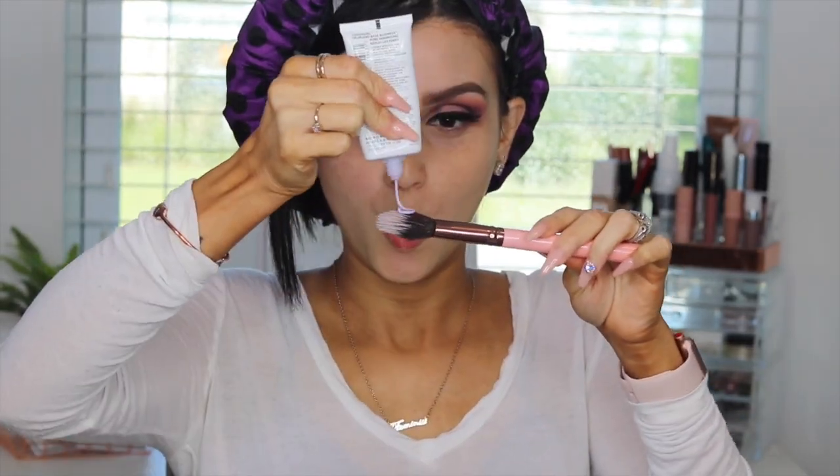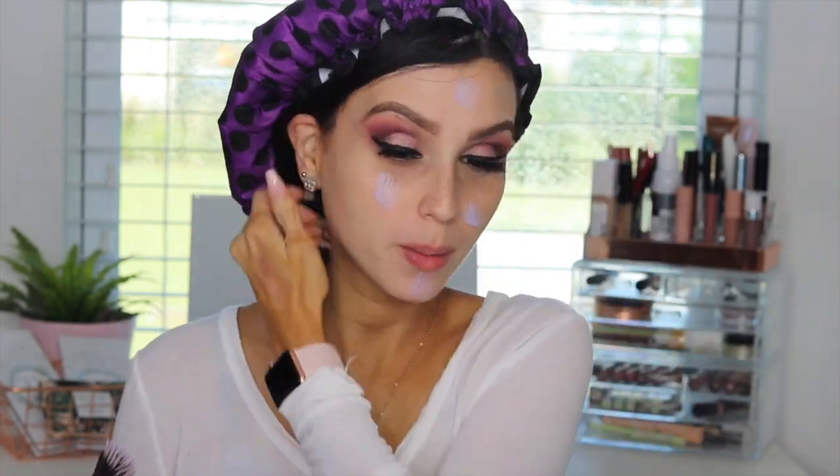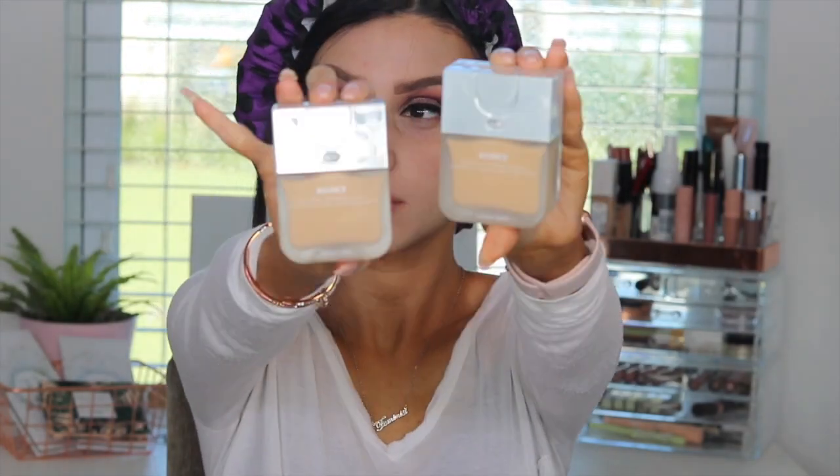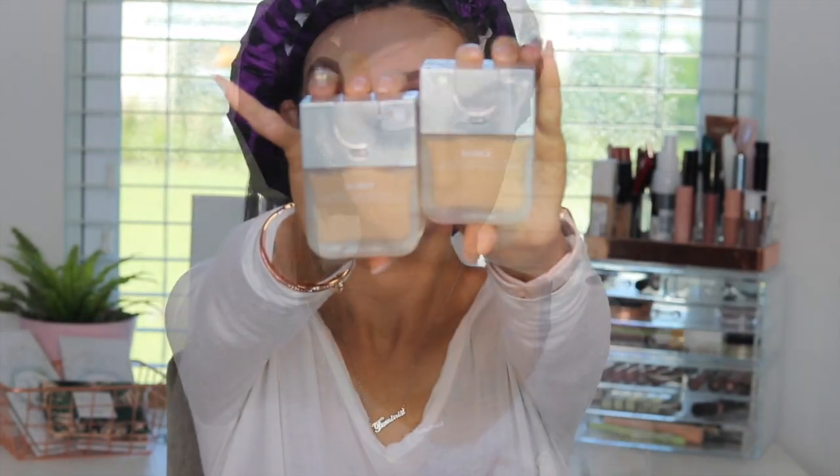Here we're applying the CoverGirl Pore Minimizing Primer. I love using it with a stippling brush — it applies better to my skin and doesn't stay on my fingers. Then we're using the Beauty Blender Bounce Foundation in both shades 3.40 and 3.35, blending those two colors together with the Beauty Blender. Honestly, lately I've been really loving this foundation.